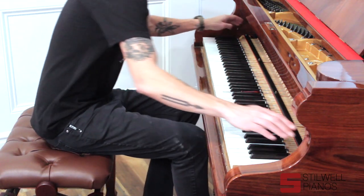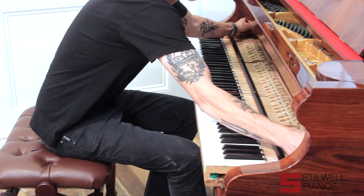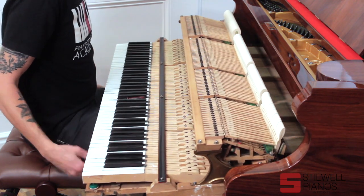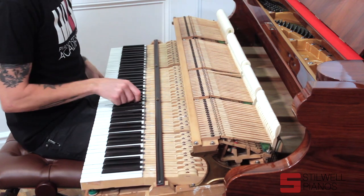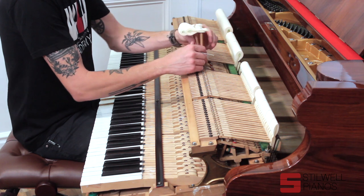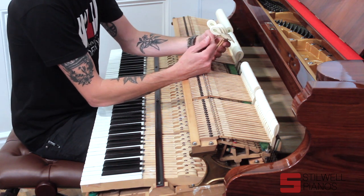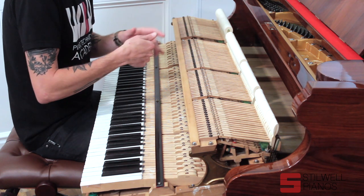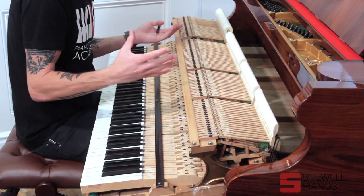I'm going to pull this action and show you what's going on inside — there are a lot of differences in the action as well. They rebuilt this piano about 20 years ago. As you can tell, they sandblasted a lot of the action parts, so they look brand new. These are brand new Abel hammers. I love Abel hammers — they're very easy to work with. We can go forward or backwards with them, meaning we can make the piano brighter or warmer very easily.